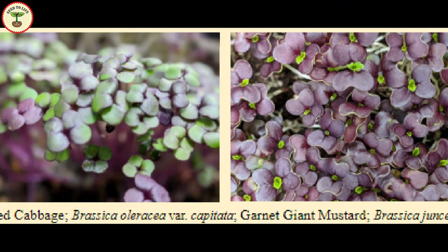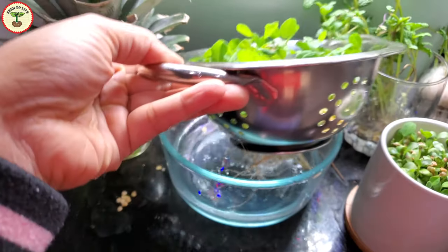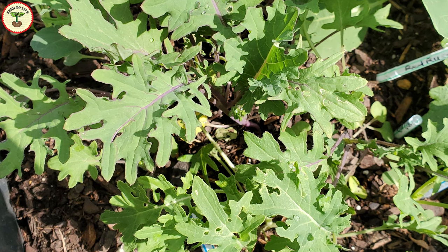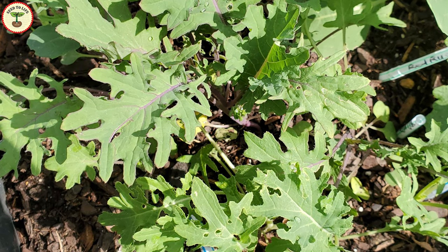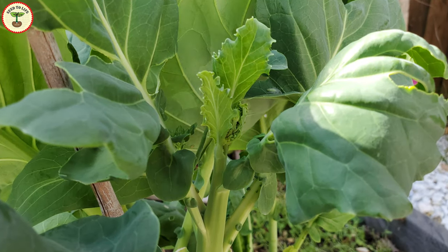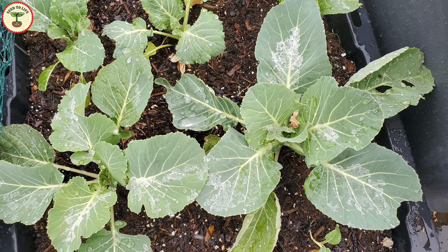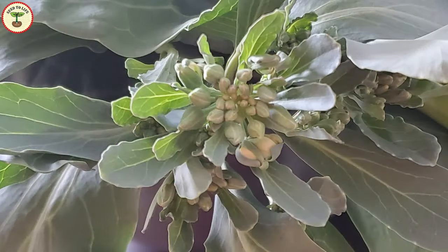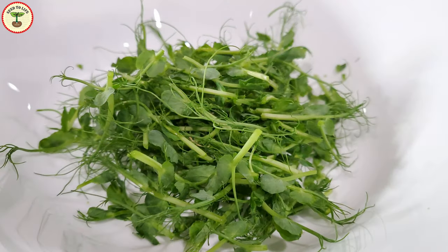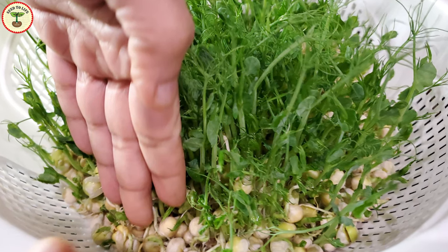It depends on the variety of microgreens. For example, red cabbage, cilantro, garnet amaranth, and green tycoon radish microgreens are more nutritious than the mature leaves, whereas kale and mustard microgreens contain less nutrition compared to what you get from the mature plants. The vegetables that are often disliked, like broccoli and cauliflower, have microgreens that contain more phytonutrients than their mature counterparts. According to some studies, the concentration of carotenoid increases for the first 7–10 days and then decreases after that.